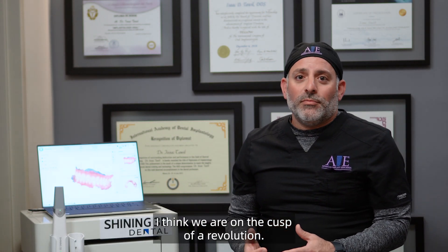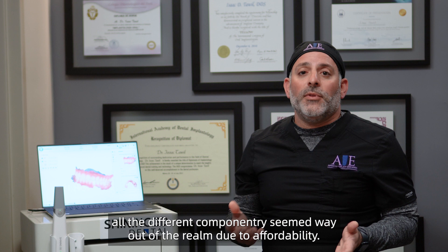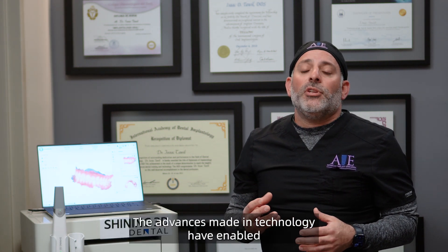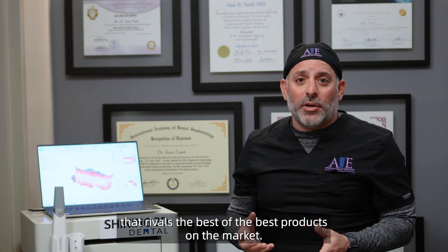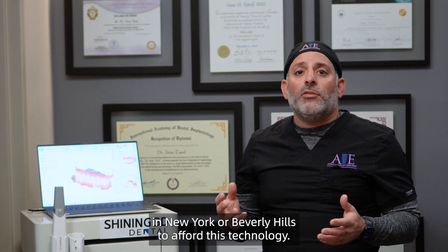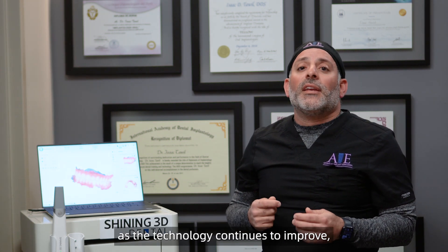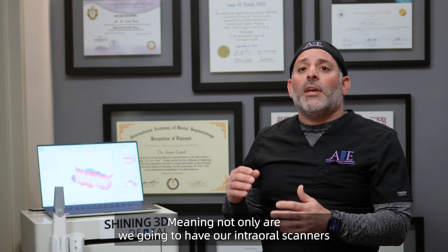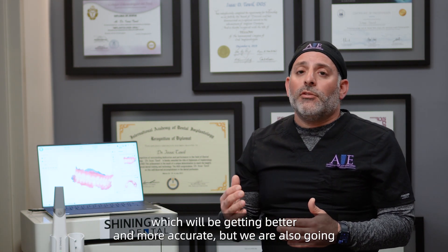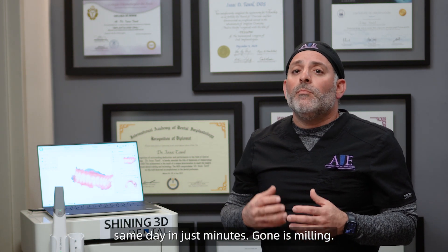I think we're on the cusp of a revolution. When I first started practicing digital dentistry, all the different componentry seemed way out of the realm due to affordability. The advances made in technology have enabled Shining 3D to provide an affordable digital solution that rivals the best products on the market. No longer do you have to be a high-end cosmetic dentist in New York or Beverly Hills to afford this technology — it's available to all. In the coming years, as technology continues to improve, we're going to be utilizing this in every aspect of dentistry. Not only will we have better and more accurate internal scanners, but we'll also have the ability to finalize restorations through 3D printing same day in just minutes. Gone is milling. Hello, printing. Hello, Shining 3D.